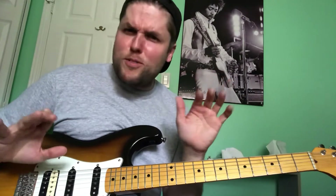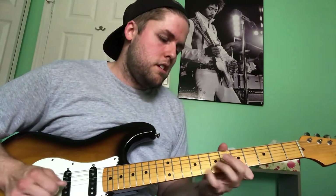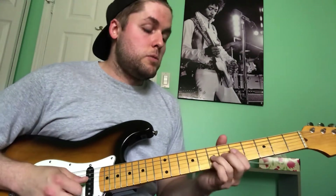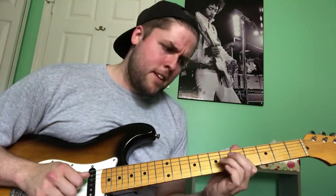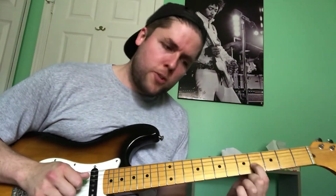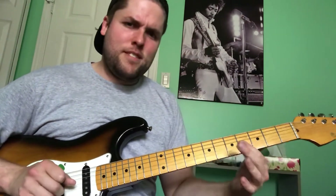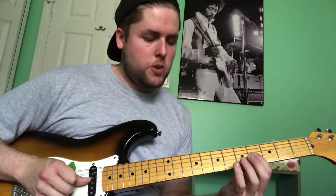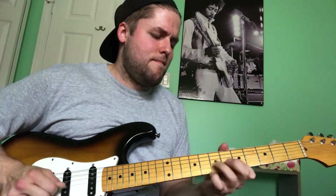Sometimes it's really weird to slow these things down and break them apart — it makes you feel weird. That's the first lick of the next half of the solo. At the end of that I'm going: 7, full step on the 7th fret on the G, back down, 5 on the G, down to 4th fret — that's where I kind of take it out because I'm playing over A minor over G. I'm hitting what would be the 9th of the chord, or the 3rd of the G chord.